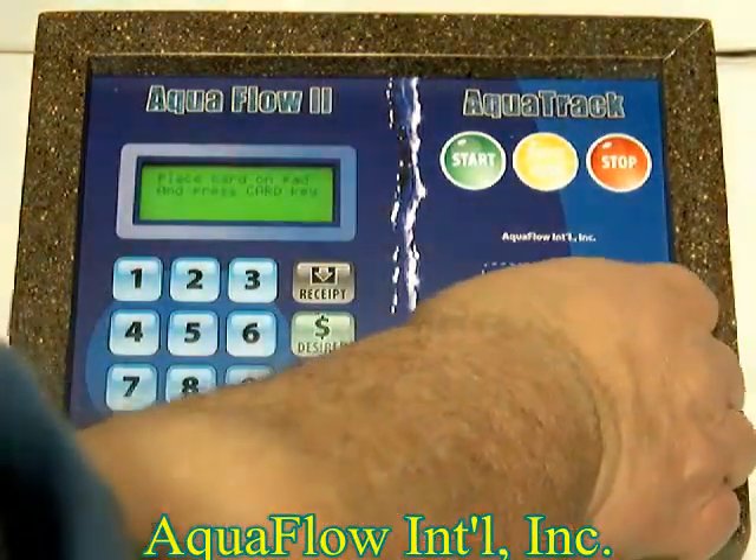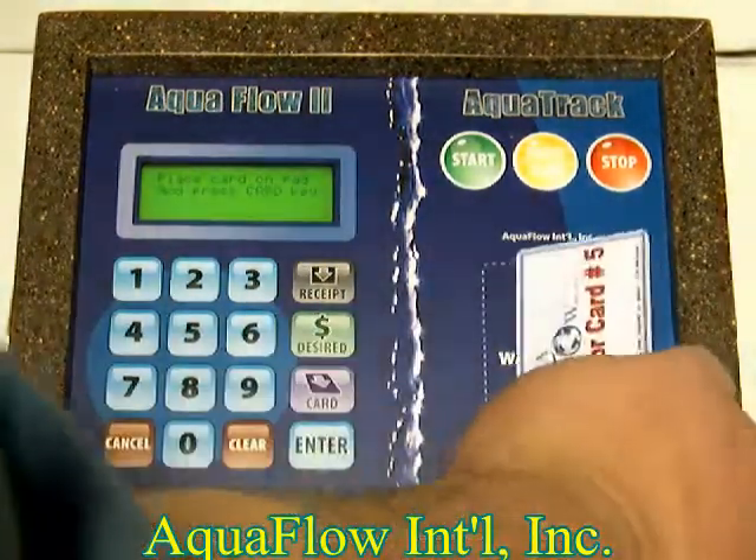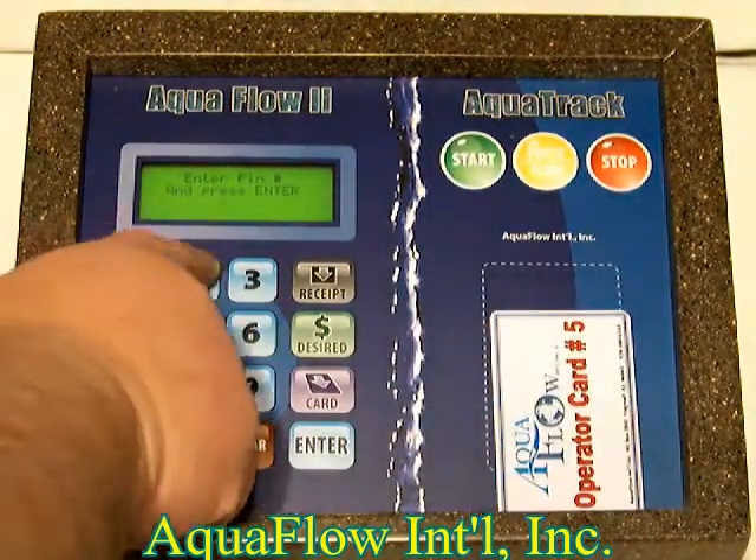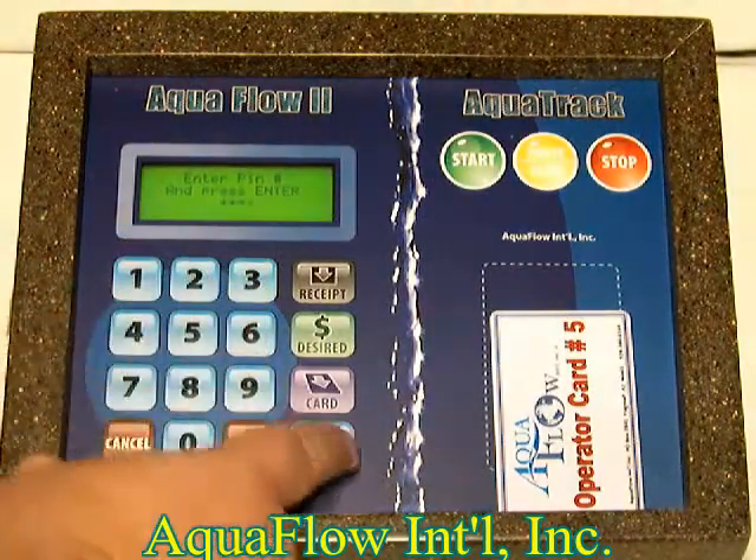To add more money to the card, take your card, press the card button, enter your PIN (one, two, three, four), and press enter.